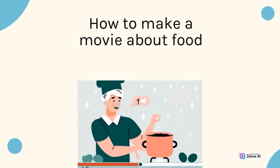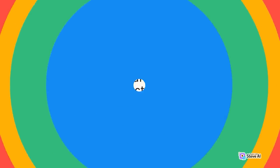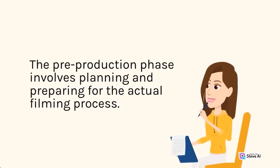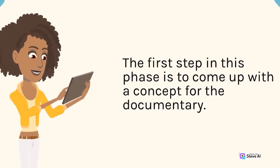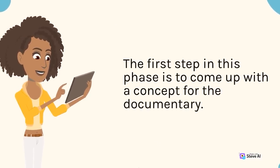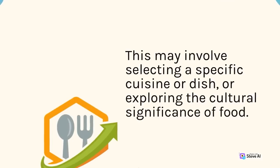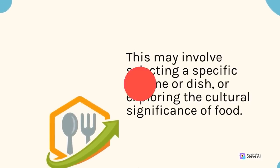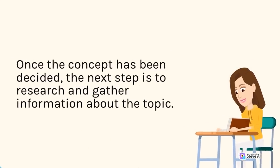How to make a movie about food. The pre-production phase involves planning and preparing for the actual filming process. The first step in this phase is to come up with a concept for the documentary. This may involve selecting a specific cuisine or dish, or exploring the cultural significance of food. Once the concept has been decided, the next step is to research and gather information about the topic.